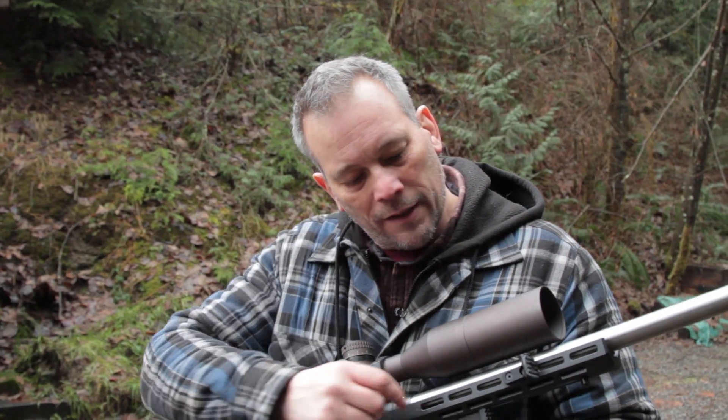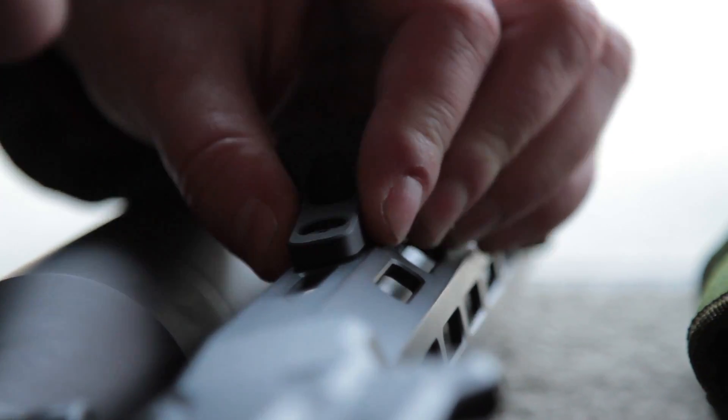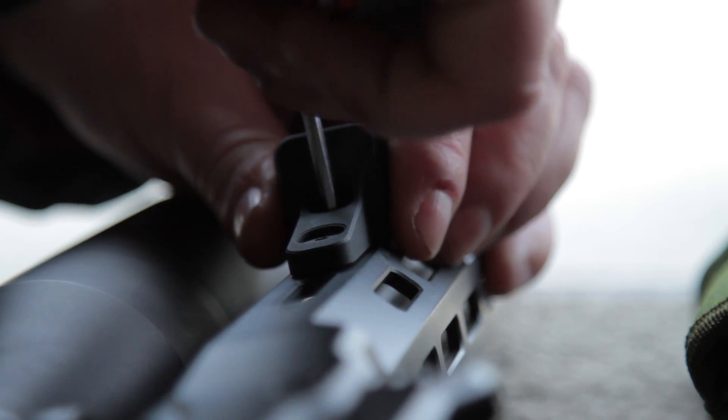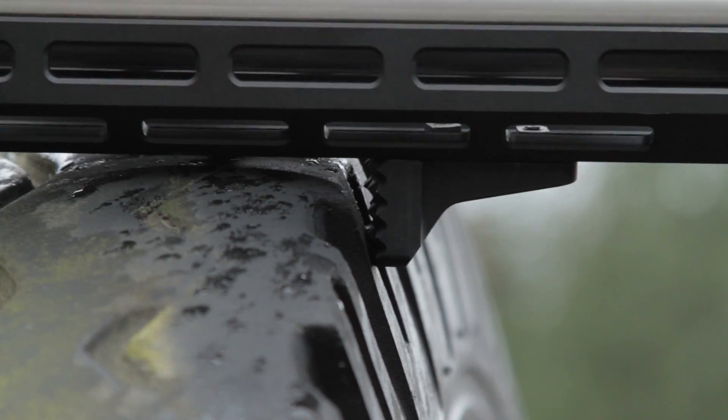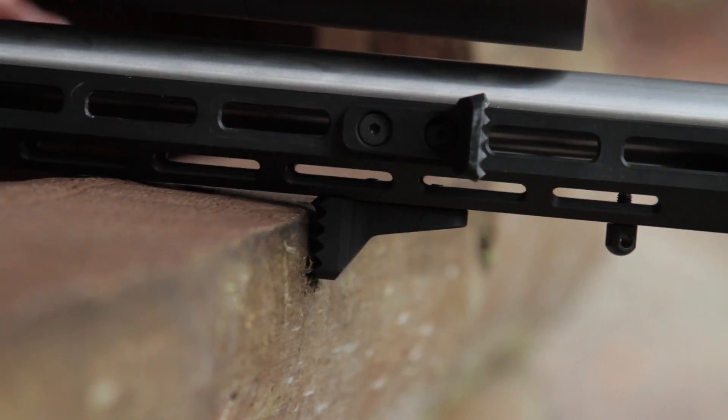MDT has come out with two types: a flat-faced one and a round one for different types of terrain. They're one piece, anodized aluminum, and attach onto your M-LOK rails via two screws. They're completely reversible — if you want to push into something you can do that, but if you need to pull away from something and hold the rifle stable, you can do that as well.